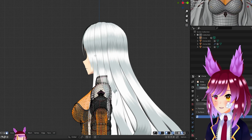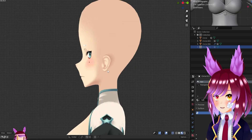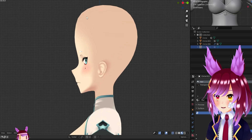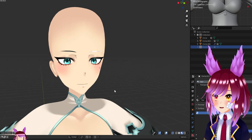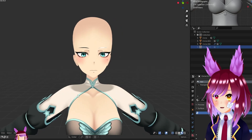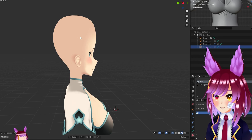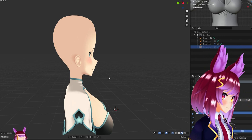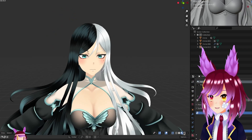I didn't follow the side view reference. Looking at her from the side might seem weird, but this is kind of how 3D models are. They're not supposed to go all the way in weirdly. Yeah, she has a big head — that's just how it is.